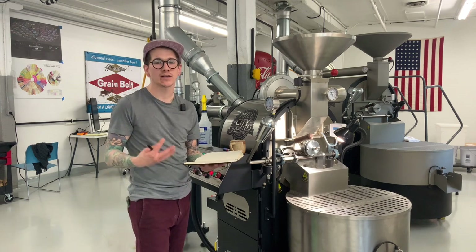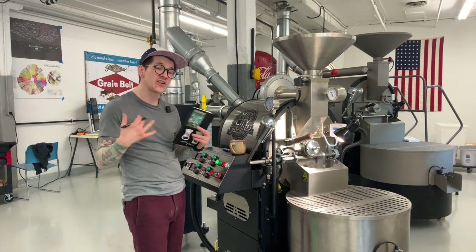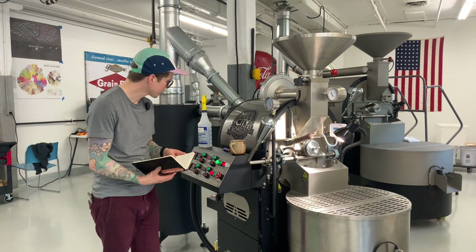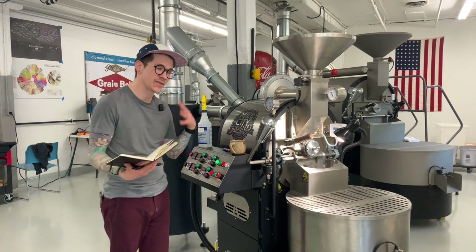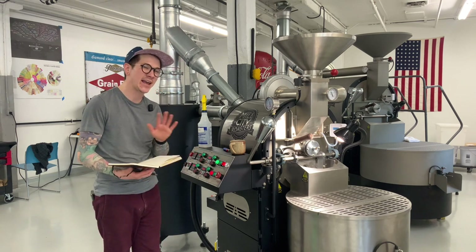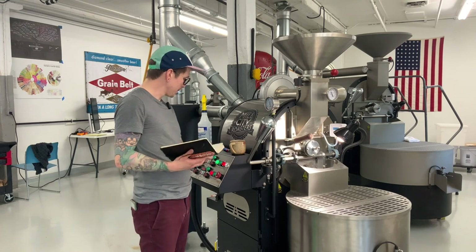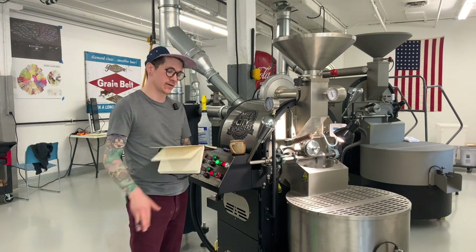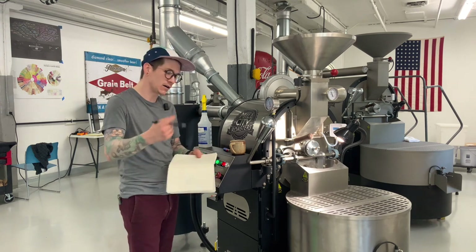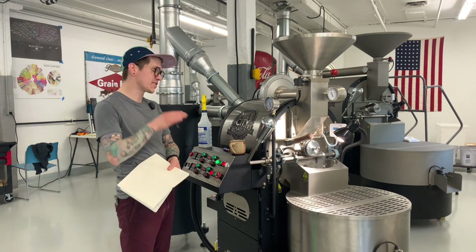That'll start to inform us: are we moving a little too quickly, do we need to decrease gas? We want to make sure this roast is kind of under control and not going off the rails. During the calls, I like to drive these roasts like a profile so you're not left hanging when we get off our Zoom call, but also to figure out the limits of the machine — how fast, how slow things are going.